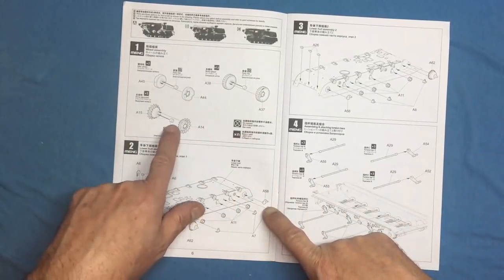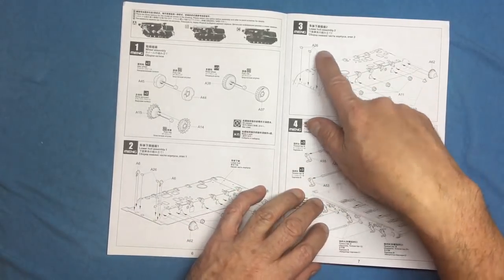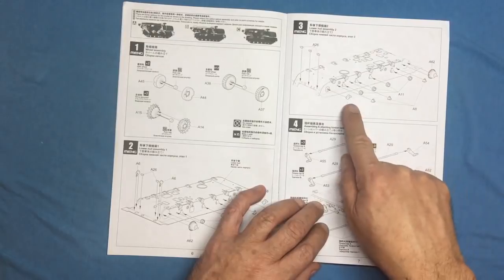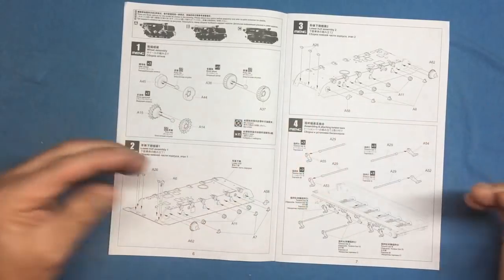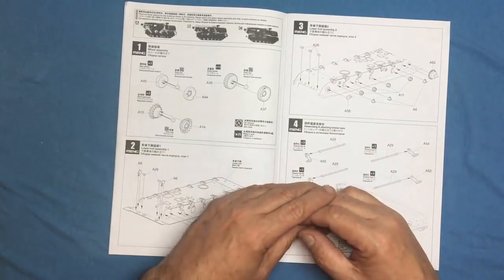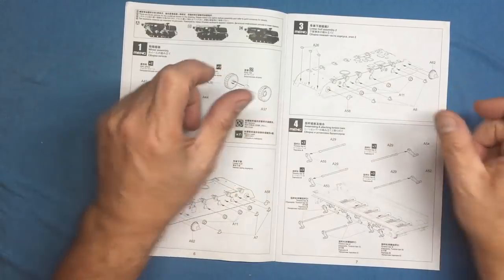Construction starts with road wheels, sprockets, idlers, return rollers, and the gearbox ends — normal tank hull construction. There are some towing eyes and idler spindles. I'd recommend not gluing the idler spindles so you can adjust track tension later. Many times I've found with tank kits you glue the idlers and then need to add or remove half a link. If you leave them loose, you can make your track links up to the suggested 126 links and then adjust to the right tension.